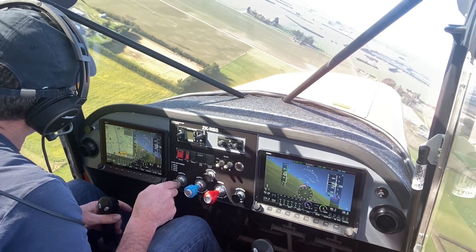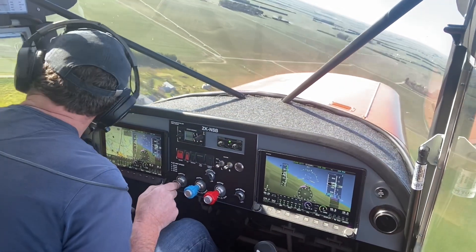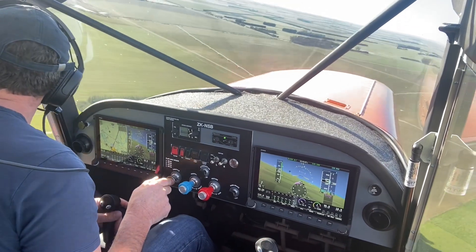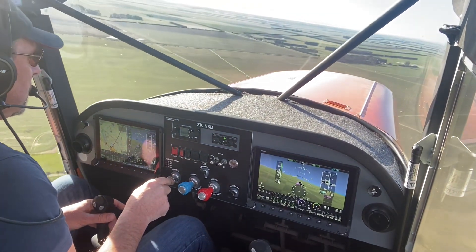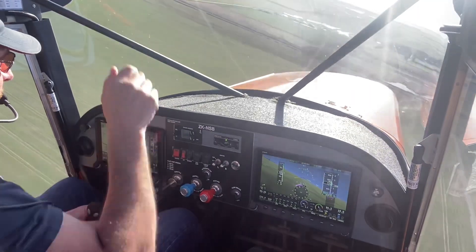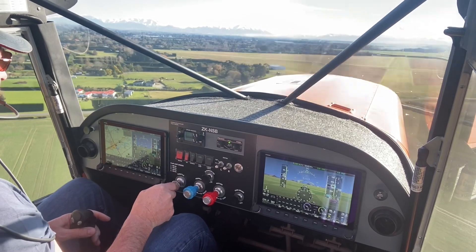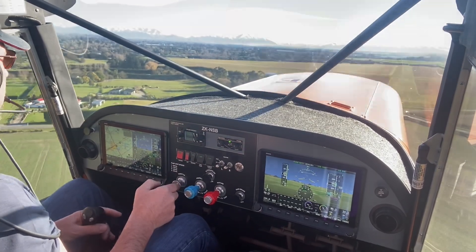You do get a little bit more drag from the fourth stage of flap, particularly if you've got the flap cables really tight, but it also makes it quite hard to pull the flap. There are three stages of flap, so that's 50 knots.